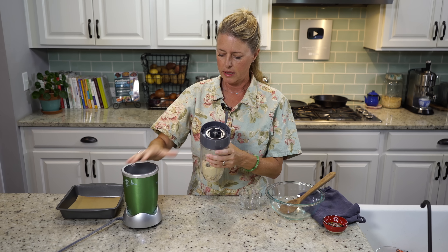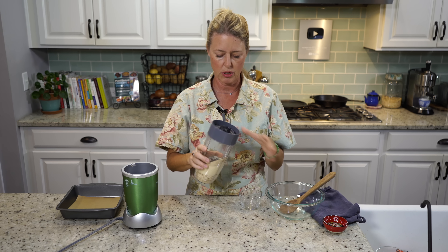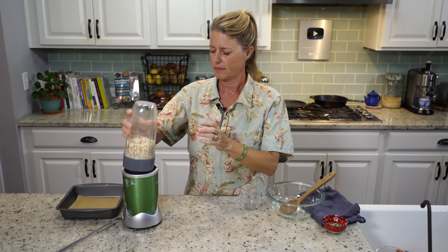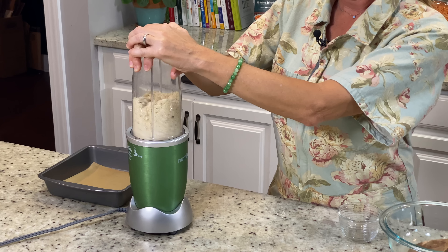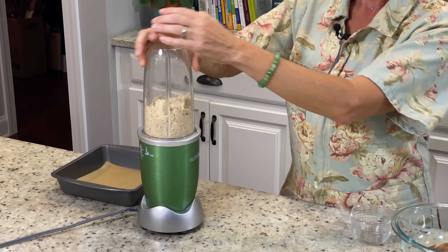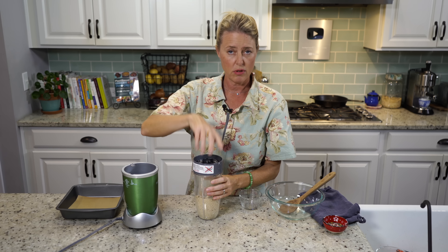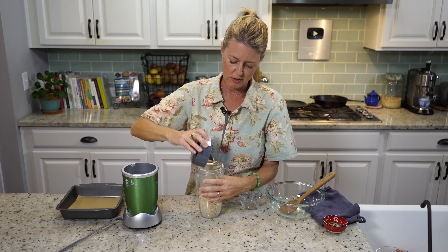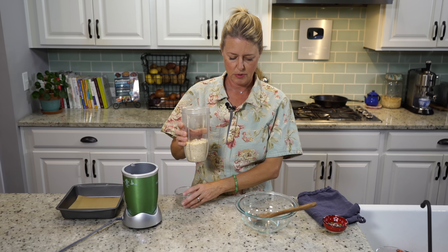Now we're just going to blend this until it turns into really fine crumbles, and then we're going to put it in our bowl. You don't want to go too long, because that almond meal wants to turn into almond butter. Now we're just going to put this in our bowl.